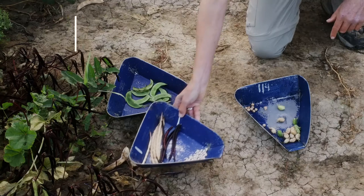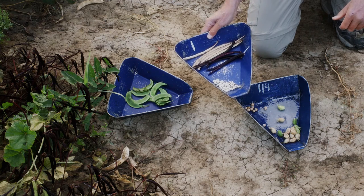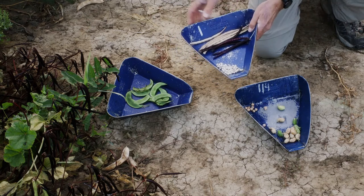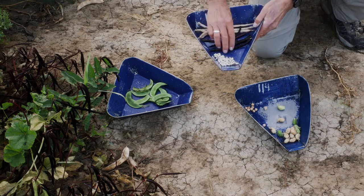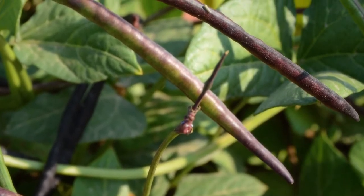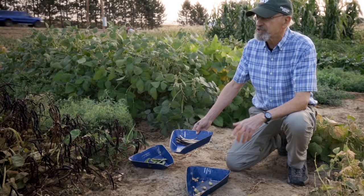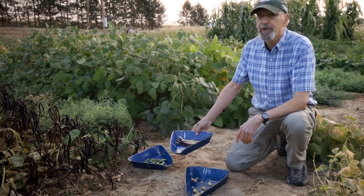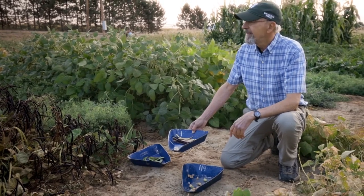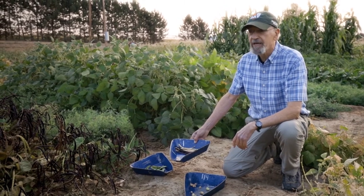Cow peas, very important in West Africa in particular, known here more commonly as black-eyed peas. Here we have a yellow podded one; they also come in purple podded. Cow peas are very notable because they have early maturity, as early as 60 days from planting a seed to harvesting a crop. So very important in places where they need to get a harvest as soon as possible. In the U.S., there's a lot of interest in cow peas now as a forage or cover crop.